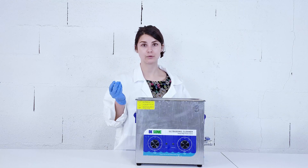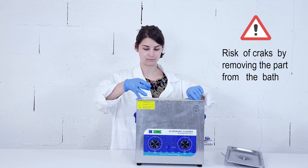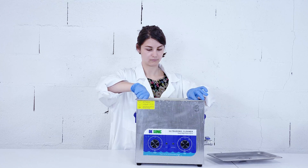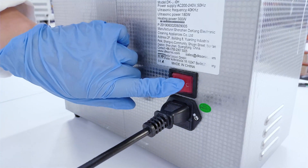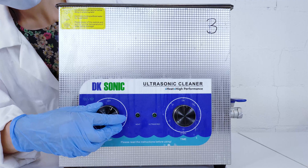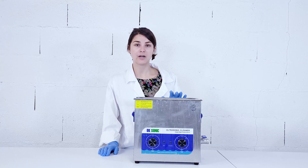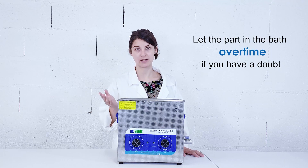The second step is, of course, to plunge the part in the acetone bath. The thermal de-binding will enable the removal of the second part of the binder and only ceramic will remain. As I said earlier, if you don't leave the part long enough in the tank, cracks are likely to appear when you remove it from the acetone bath. Moreover, you cannot remove the part from the bath, check the lost mass, and replenish it afterwards — cracks will appear anyway. The best solution is to leave the part in the bath longer if you have a doubt.